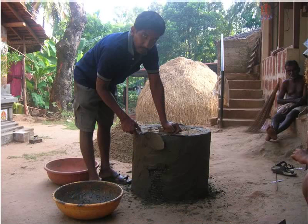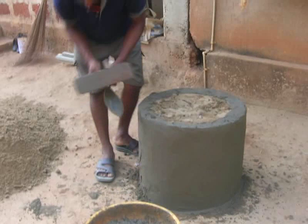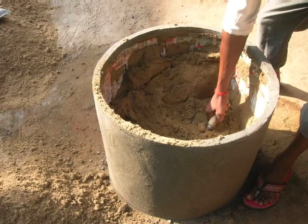Start plastering the outside wall of the mixing tank as shown here. Finally, smoothen the plastering using a wooden trowel. The mixing tank should be left overnight for curing. Next day, take out all the sand placed inside the mixing tank. This must be done carefully so as to not break the plastered outer wall of the mixing tank.